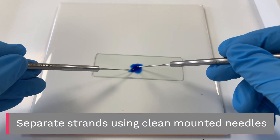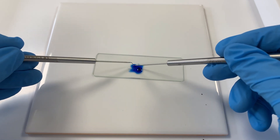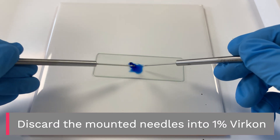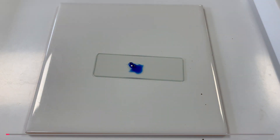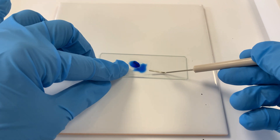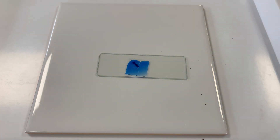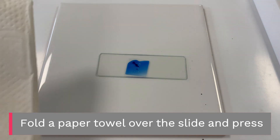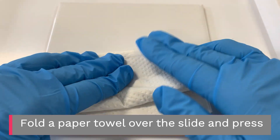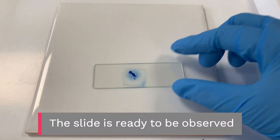Separate strands using clean mounted needles, then discard the mounted needles into 1% vercon. Lower a coverslip onto the sample and press gently. Fold a paper towel over the slide and press — this will remove excess stain and spread the hyphae. The slide is ready to be observed.